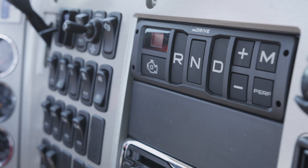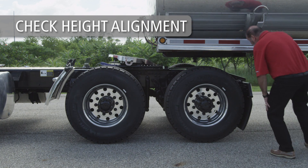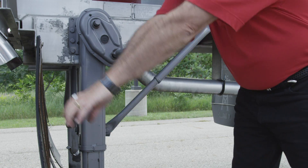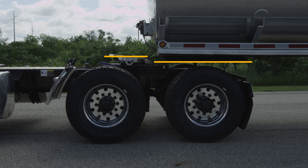Engage the tractor parking brake and place the transmission in neutral. Make sure the fifth wheel is below the contact surface of the trailer's upper coupler plate before backing under the trailer. If the trailer is too low, use the landing gear to raise the height of the trailer. If the trailer is too low, you could damage the tractor, trailer, and fifth wheel.